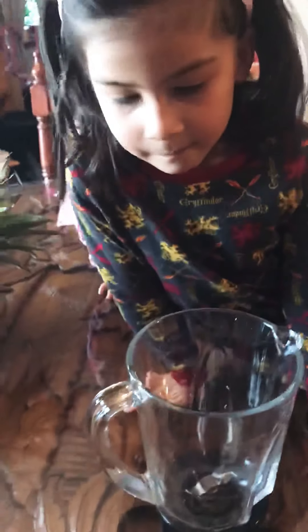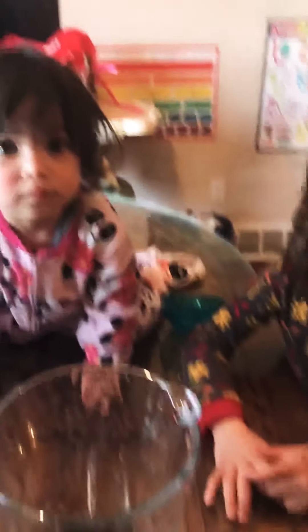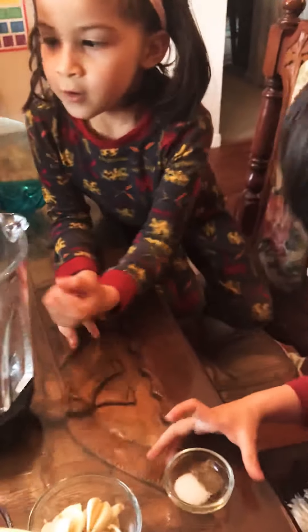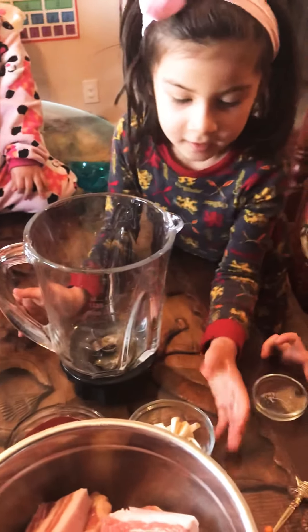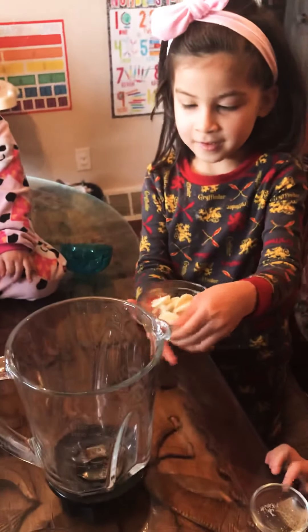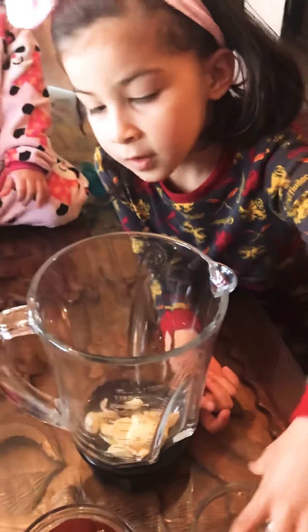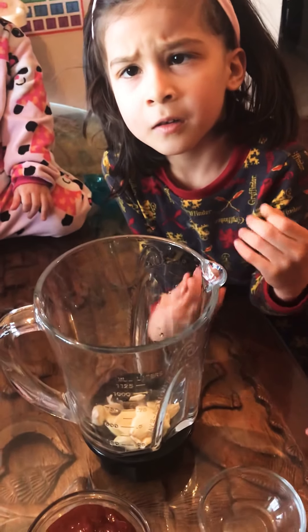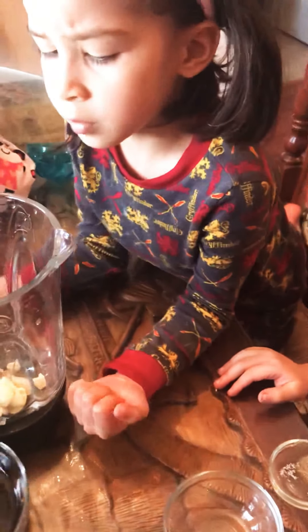Okay so first we have to mix the ingredients. Can you go down from the table, Sarah? Antonio, thank you. Okay, can you also step down, Martina? First we have to mix the ingredients to blend. Good job, Toto. Sara, what is that? Garlic! Okay, and we need the ketchup — I will put the ketchup later.